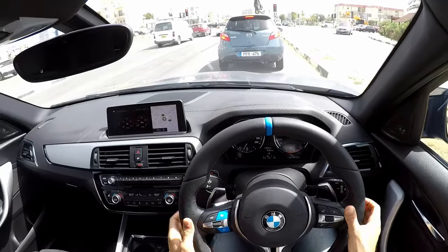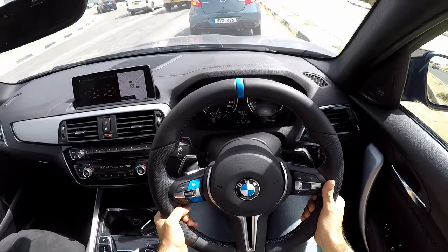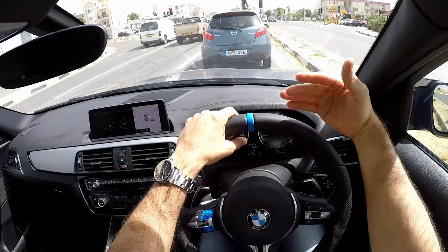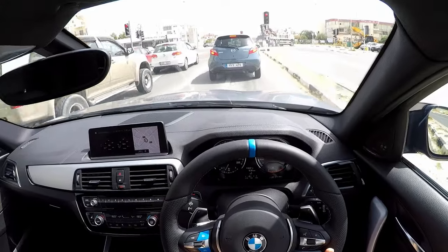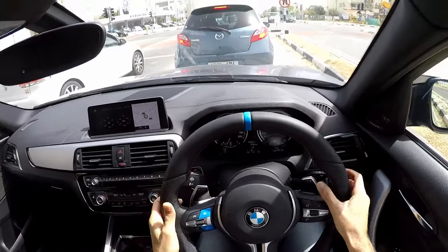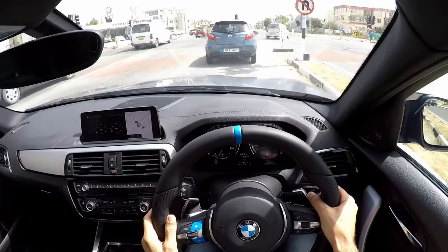I'm just testing the heating as well, which I've activated, just to see how well it heats up because this is the heated version of the steering wheel. It's very difficult to tell if it's heated because the sun is heating up the top part. I'm also blowing air conditioning against my hands because it's 30 degrees outside — not exactly the temperature for testing a heated steering wheel.